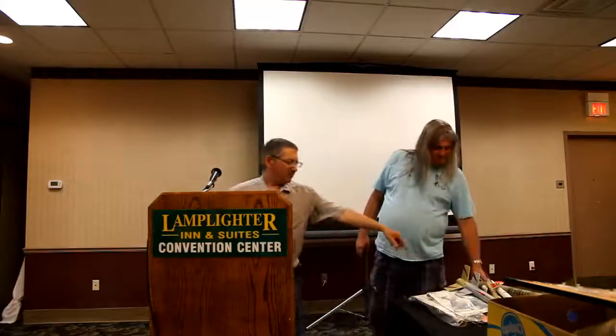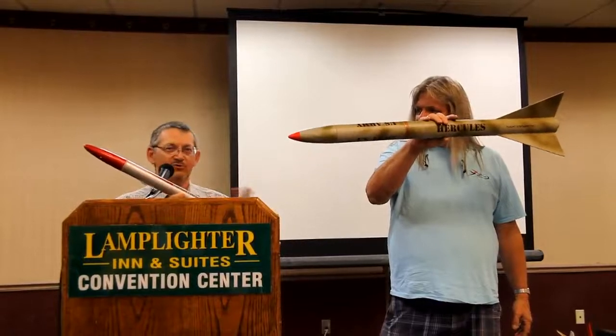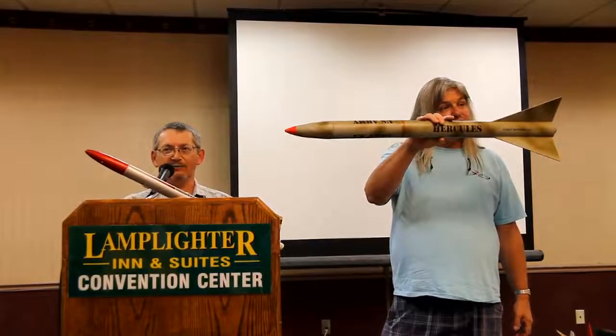Then we're going to start manufacturing kits again. Here's the famous all-purpose Megatron — that one's missing the payload section. It's flown about ten times. We're testing right now the models to use the available engines today. All of these had 27 millimeter mounts — those are gone. They'll all have 29, 24, and 18 millimeter mounts to use the engines that are available today. This thing tears on an H motor, trust me.